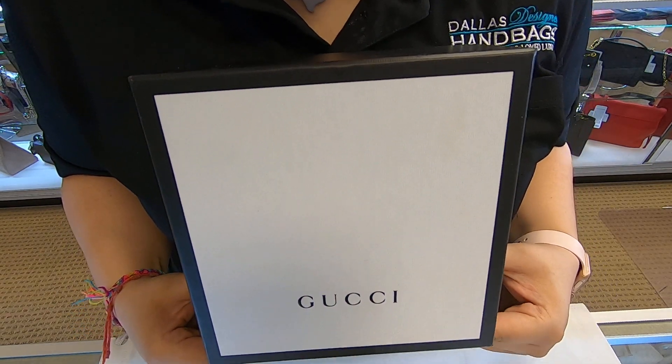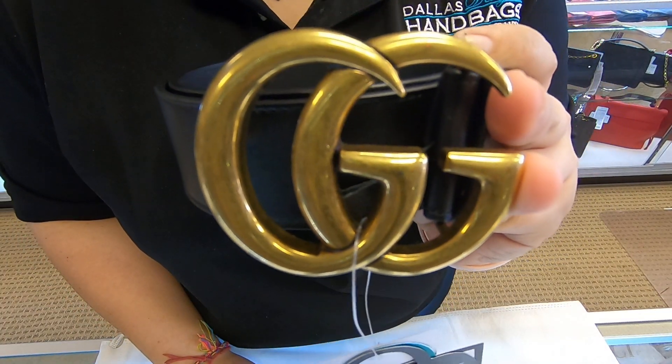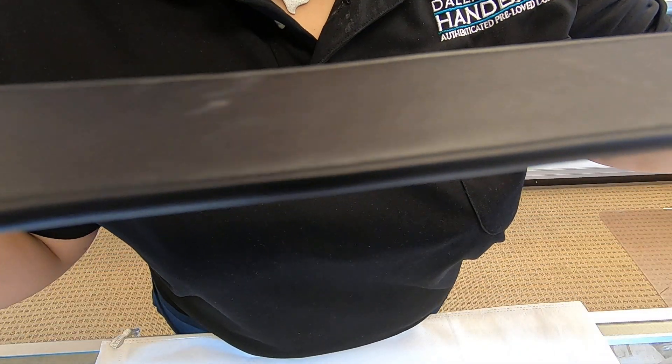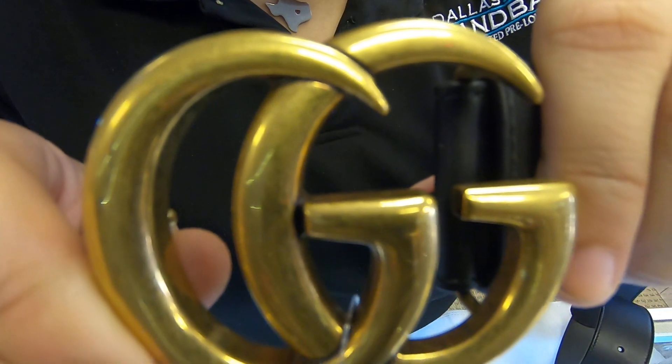On today's video I draw designer handbags. I will be showing you this Gucci belt — this is the Gucci interlocking GG belt. It is black leather all around. You might see a couple of scratches around the belt area, but it is still in great condition, might have been only worn once or twice. There is not much wear on the G's. This is a size 32.